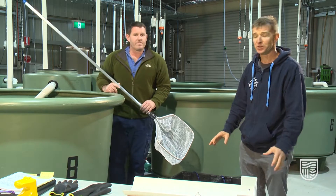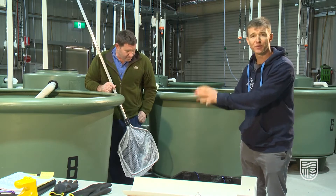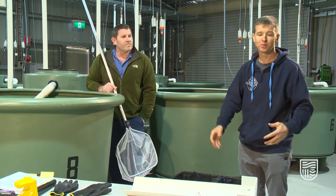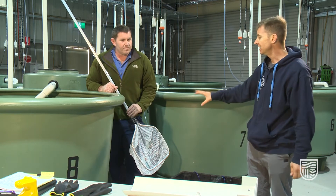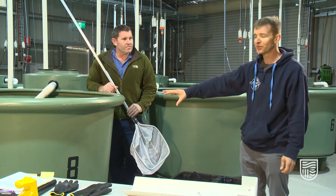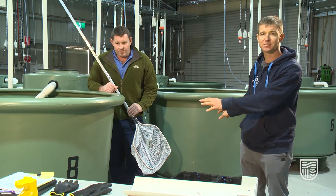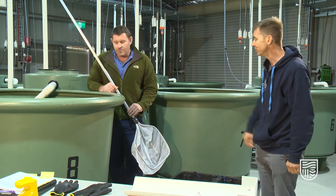The next step is to take the fish and place it into the anesthetic bath. We're here in a controlled environment, so we'll take the fish out of the tank directly into the bath. If you're on the river it's no problem — you can take the fish out of the river and put it directly into the bath. We're going to use the same net just for this tank to minimize the spread of diseases amongst tanks. It's good practice to use the same net per tank, so we'll dip-net the fish.